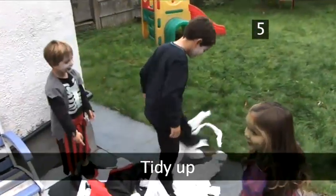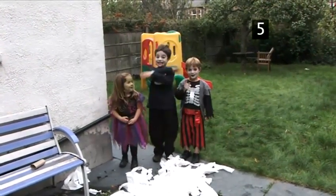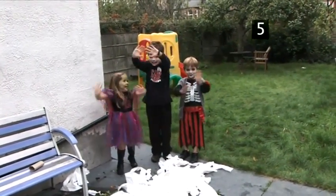Tidy up. Don't forget to pick up all the bits of tissue, or your real mummy will be very cross. Happy Halloween!